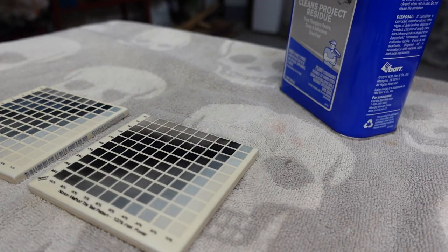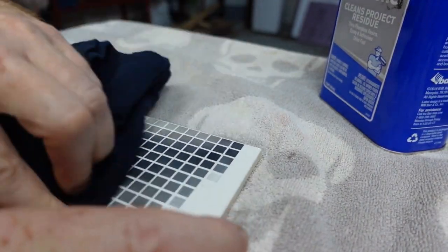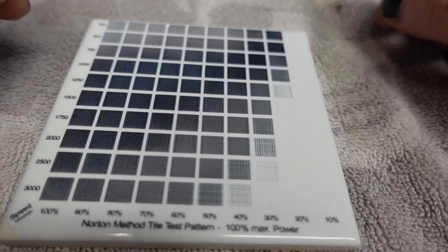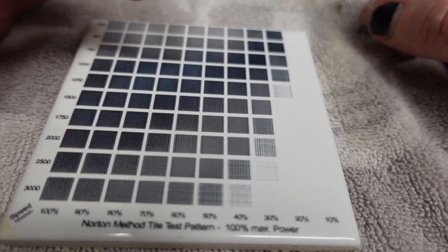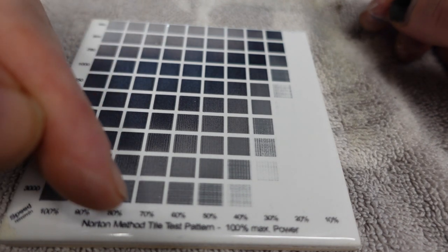Now that both of those tiles have come out of the laser, I've got them sitting right here. What we're going to do is hit them with a little acetone and take the rest of the paint off, let it sit there for just a second, and then come in with a rag and take it off. And this is where you get your actual results. We want the blackest black we can get at the lowest power. I'm over here in like the 50, maybe 60% range. Actually, let's look at 1,570%.